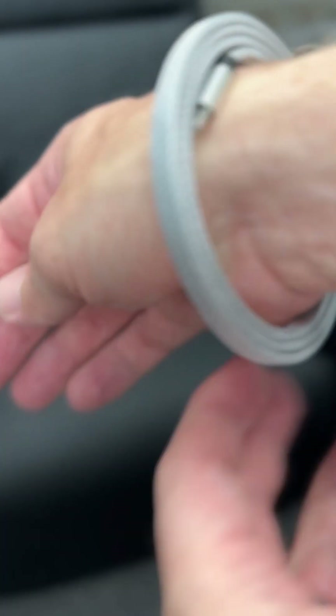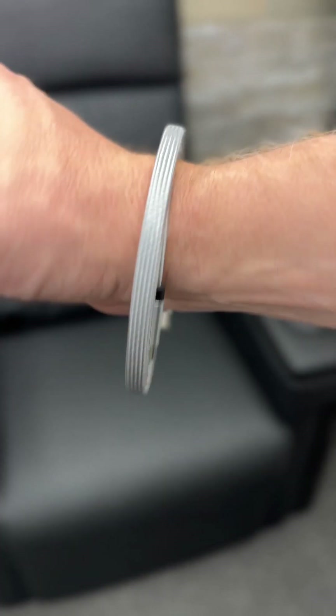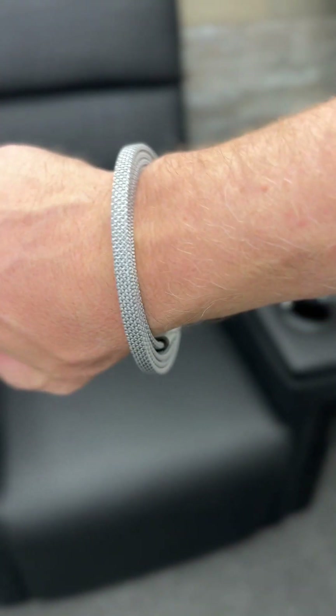You can even use it as a bracelet so you have your USB-C cable ready to go whenever you need it. Just pull it right off and use it.